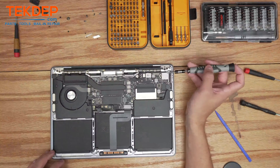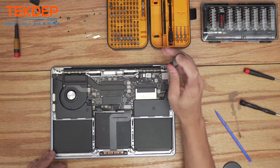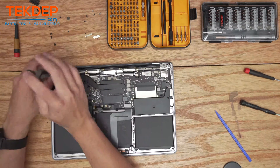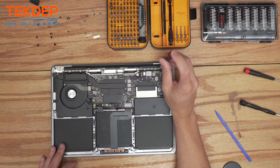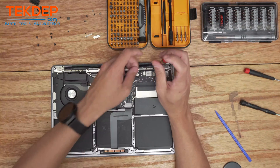Now we're going to switch to a T8 bit and remove the three screws on both the LCD hinges. Then we're going to use a DL1 to remove all of the screws holding in the wi-fi assembly vent module.